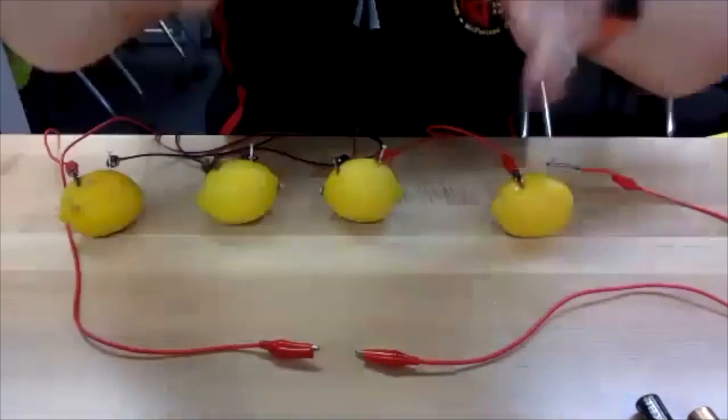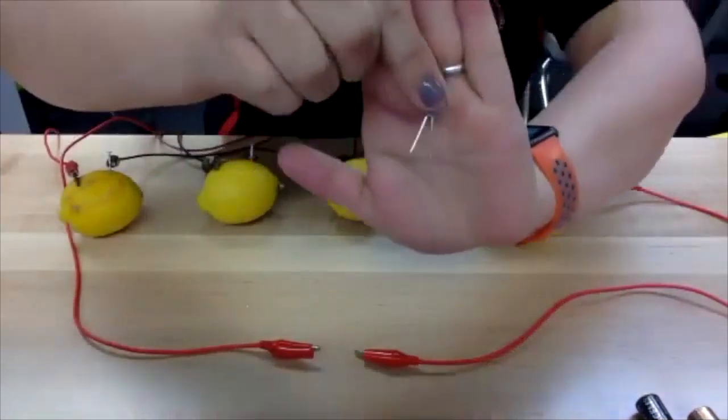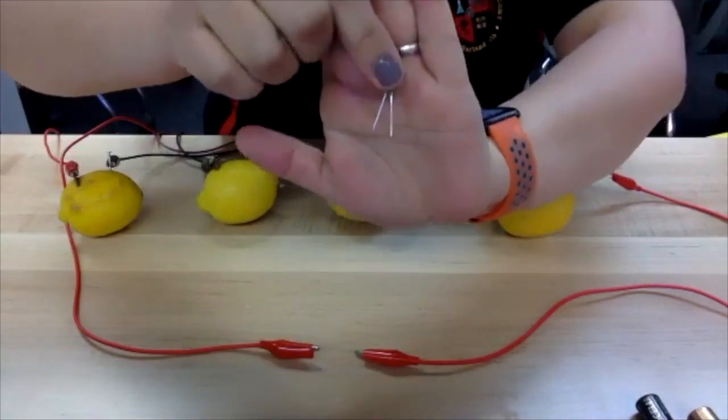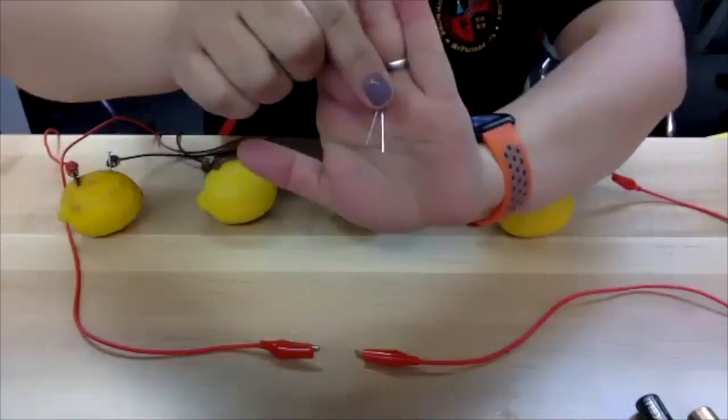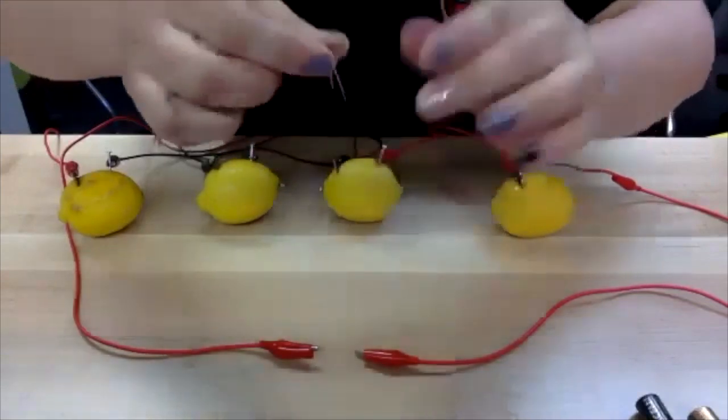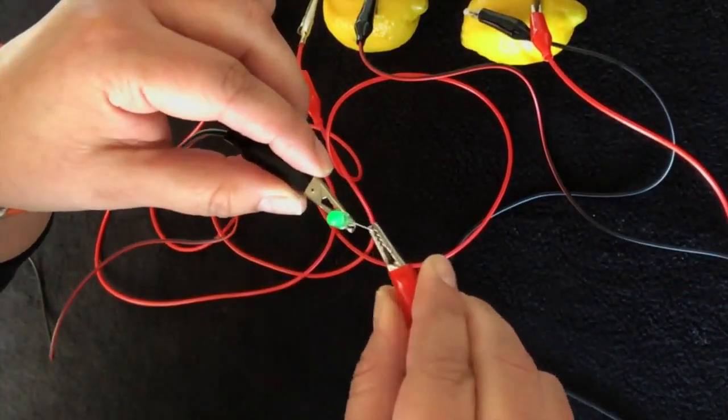Now with the LED light, one side is longer than the other and I can never remember which is which. So this is where you're going to want to play with it — if your light doesn't turn on immediately, just turn it around or flip it and see if that works for you. And it's on!